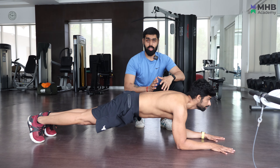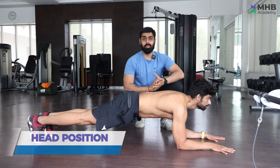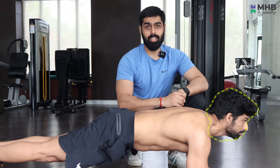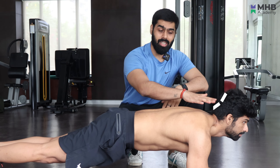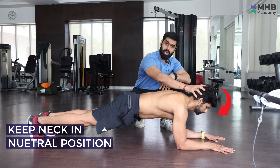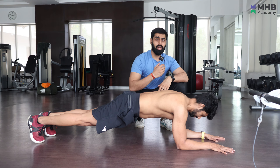After hand position, the second mistake is your head's position. Many people either look at their face in the mirror or look up to the top, which makes the neck a lot hyper-extended. You have to keep your neck neutral — just keep your chin tucked.